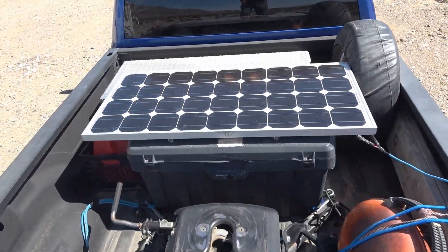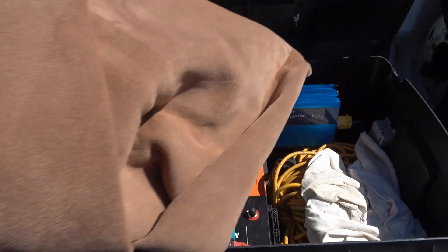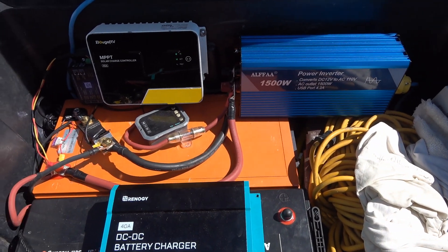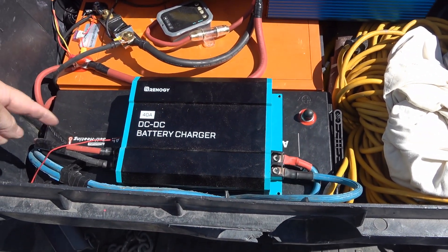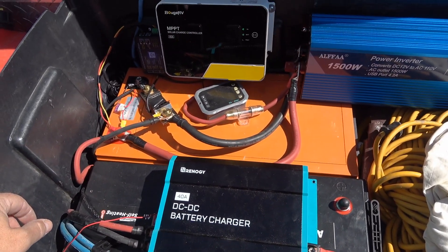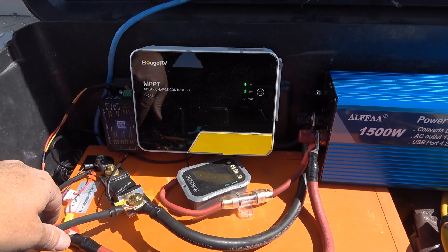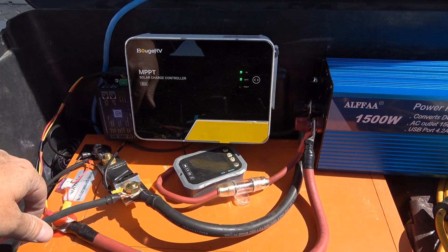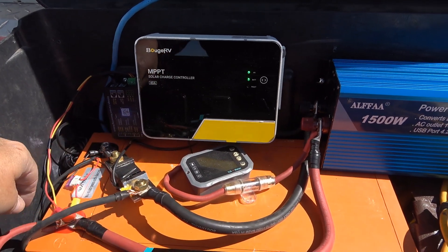Inside the toolbox — it's a big plastic toolbox with a blanket I carry for doing work under the rig. Right now everything is hooked to this 200 amp-hour Chins battery. There's another battery under here, the Ampere Time that was found to be flawed — they're sending out a replacement, so it's just being stored in here for now. There's also the Booge RV solar controller I reviewed last spring or summer; I've been using it for the truck box power station with no problems.